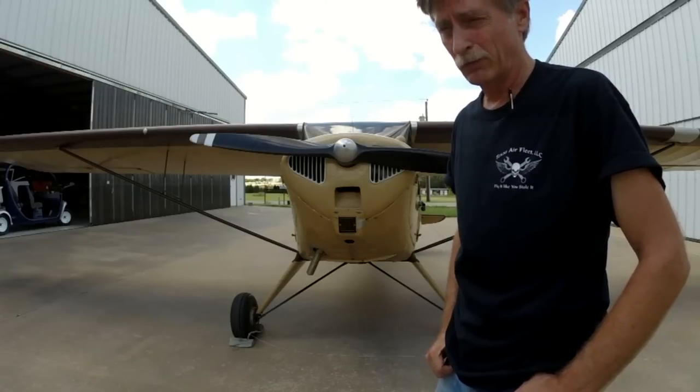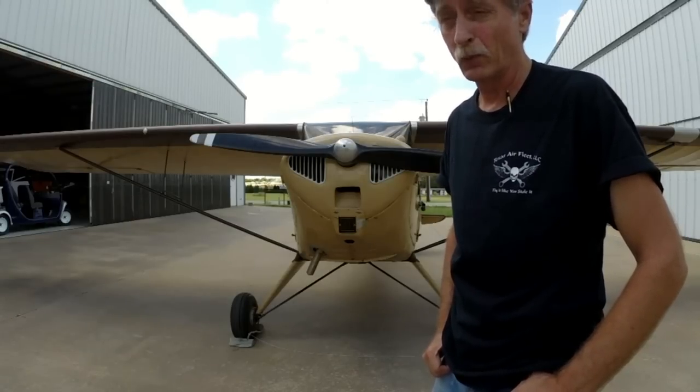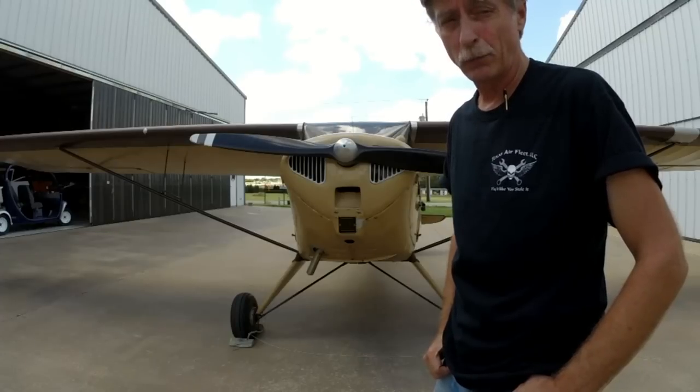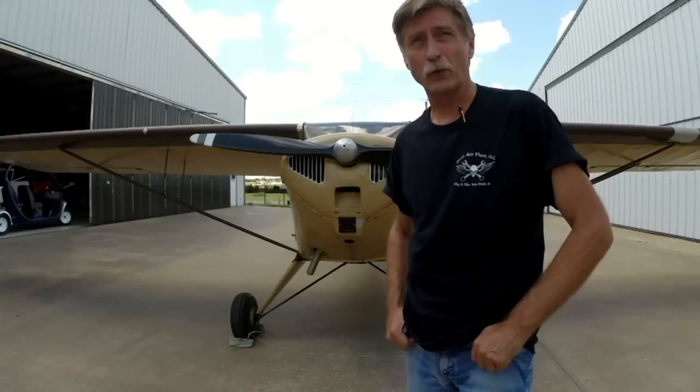Now don't get me wrong — when I first got this airplane it did run away from me once, but it went off across the field and I was able to catch it and get it stopped before it hurt itself or anything else.